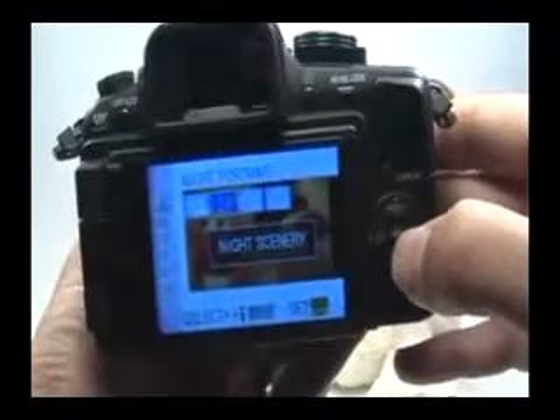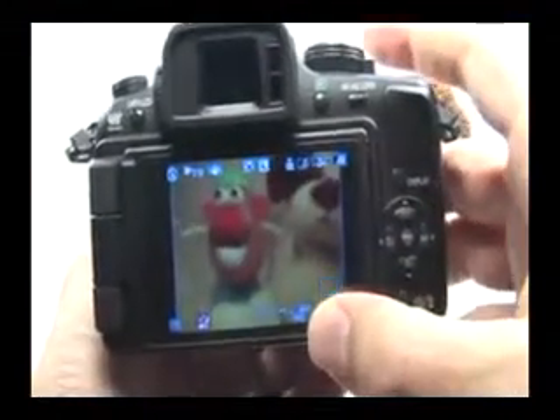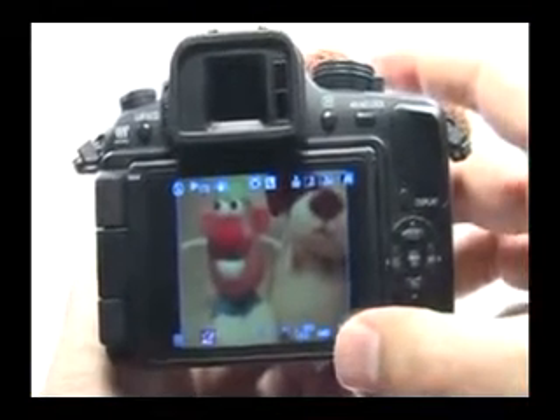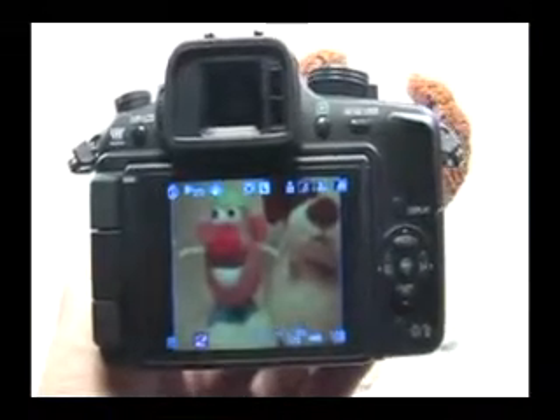Go ahead and press set. Now what's going to happen is the ISO is set to 100 and you can't change that, which is great. However, the white balance is set to automatic and this may not be so great. A lot of times street lights and city lights are tungsten and very yellowish, so an auto white balance setting won't be able to compensate and your picture may come out very yellowish.